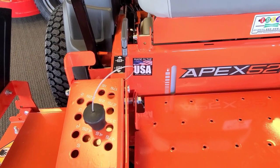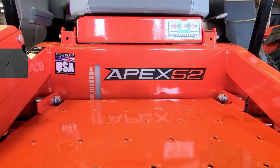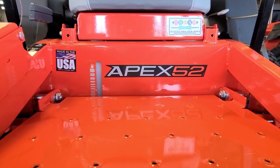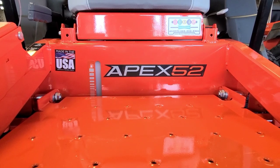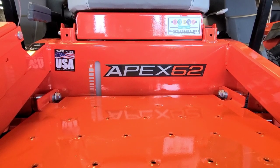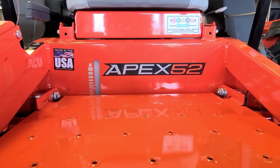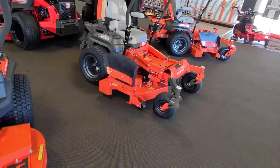Ariens are still made right here in the USA — right in Brillion, Wisconsin. In the Ariens, there are three deck options: 48, 52, and 60. We only stock the 52 and the 60. The Gravely HD comes in a 44, 48, 52, and 60. Usually this is the customer that's mowing two, three, four acres, and none of those guys want a 44-inch deck. So this is a 60 right here.